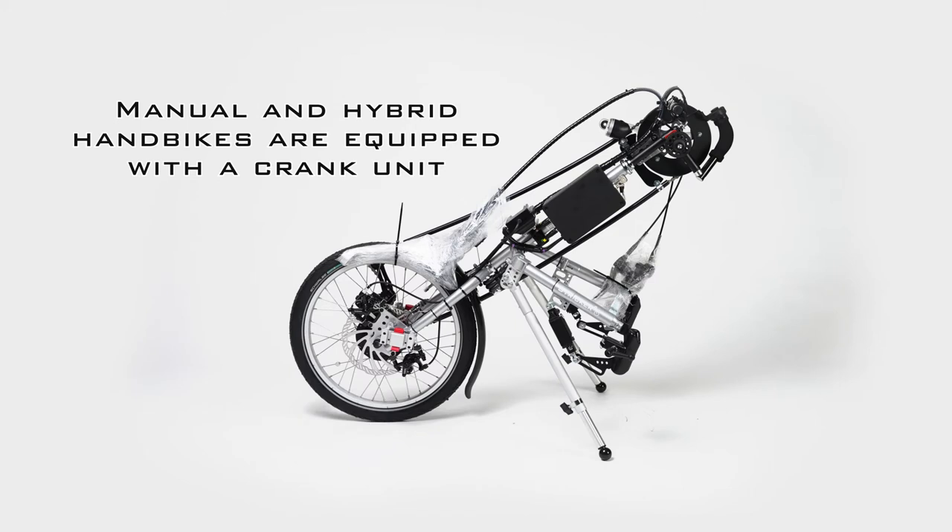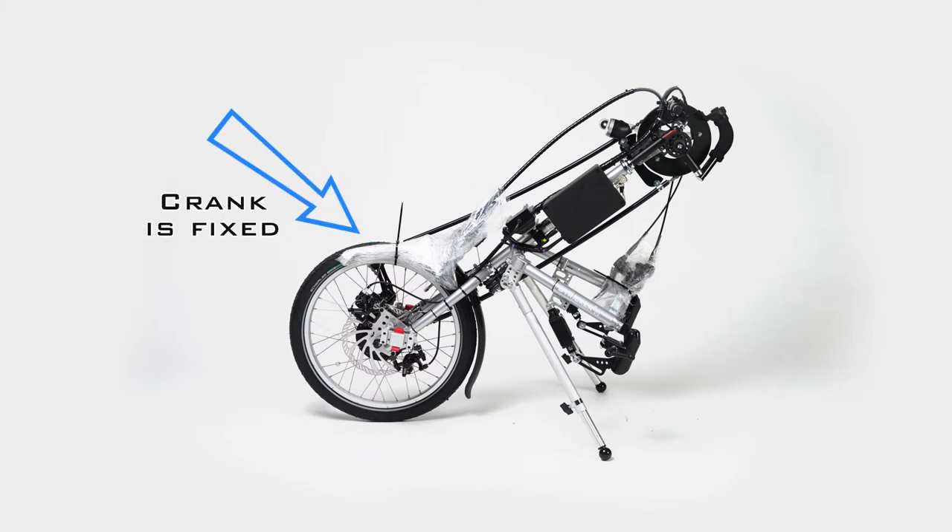Our manual and hybrid hand bikes are equipped with a crank unit. You will usually find the crank fixed to the wheel or frame with a cable tie. Now we detach the cranks from the wheel or frame.